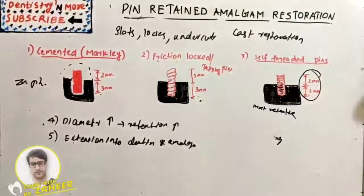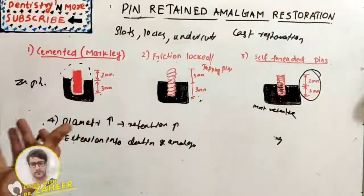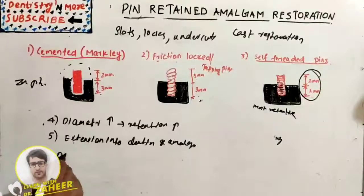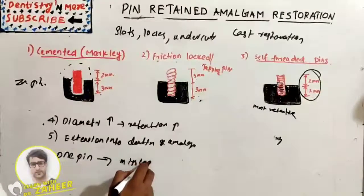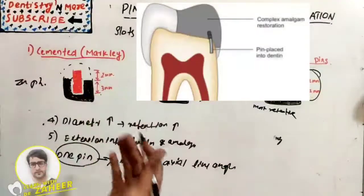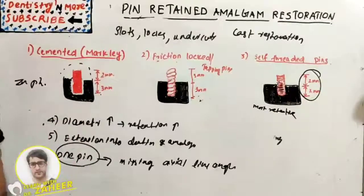Regarding pin placement, several factors must be considered when deciding the number of pins, such as the amount of tooth structure and dentine available, the retention required, and the size of the pin. The rule is one pin per missing axial line angle. An excessive number of pins increases the chances of tooth fracture and weakens the amalgam restoration.